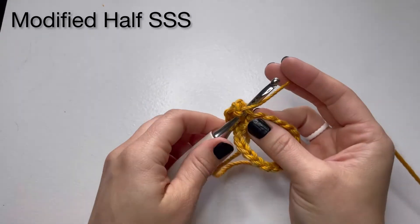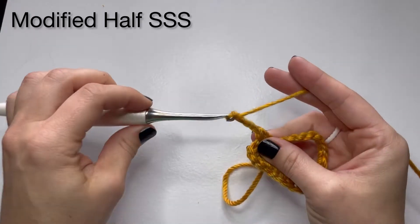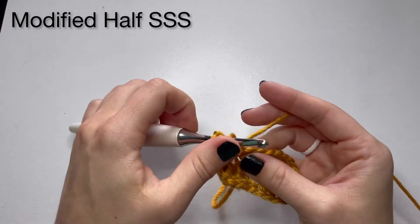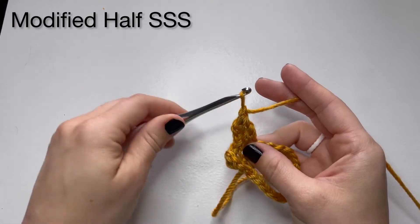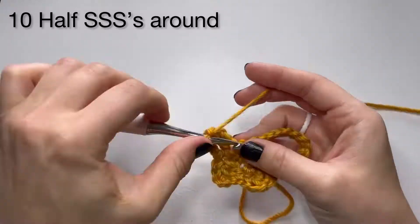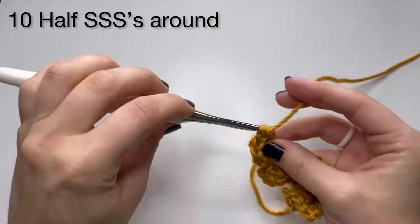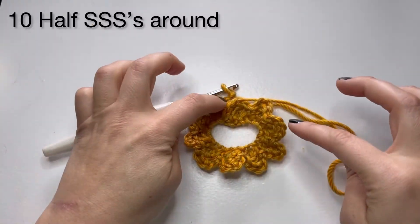Going into the second single crochet: chain three, yarn over, go into the next chain, pull up a loop, pull through two loops, yarn over, go into the same chain, pull through two loops — there's three on your hook — chain one. And there you go. Each side saddle is going to be on two chains. You're going to do a total of 10 side saddles for this size.